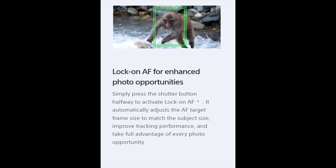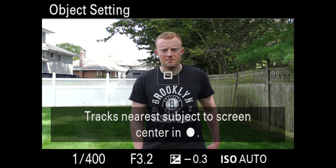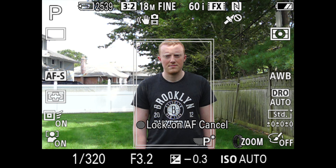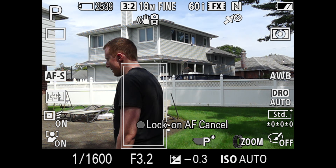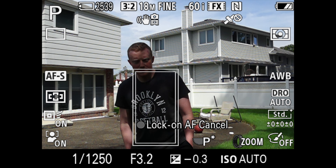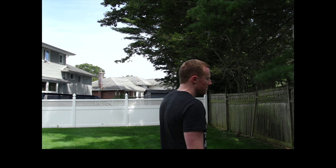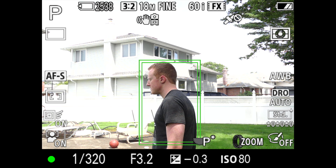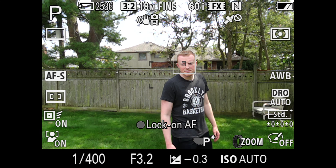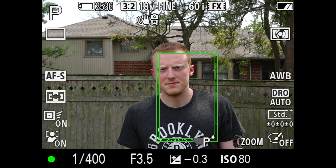It does have a lock-on feature, which I'll demonstrate on my non-paid subject. When you hit the center button to lock onto your subject, a box will appear around them and follow the object. The box turns green when it senses a person — right now it hasn't sensed a person yet, but there it goes. It actually senses the individual and sets the exposure and focus accordingly. As long as your subject doesn't move too fast, it works fairly well. This feature is for photo, not video.